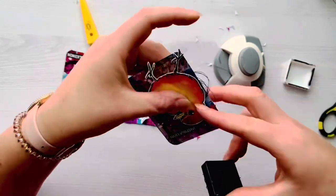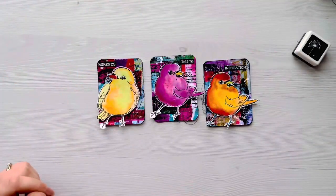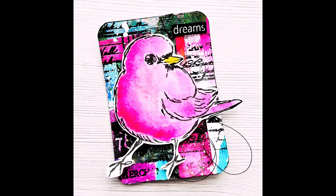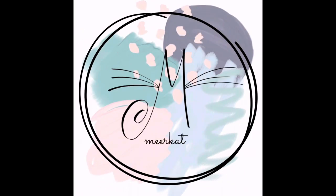I really hope that you've enjoyed seeing the process behind using gel prints to put together these ATCs. Here are some close-up pictures of the finished ATCs. Please don't forget to like and subscribe if you've enjoyed this video, and please let me know in the comments below if you have given any of these techniques a try. Thank you so much for watching, and I'll see you in the next video. Take care.